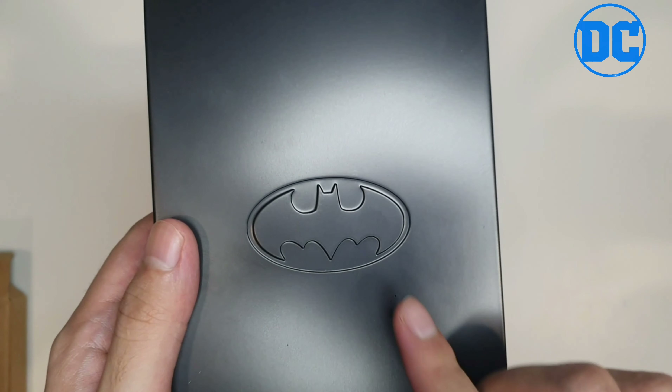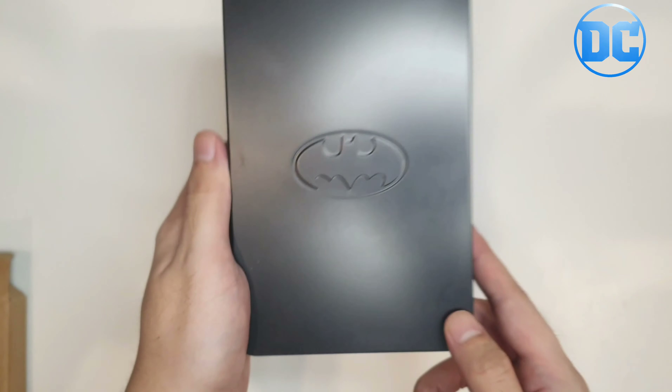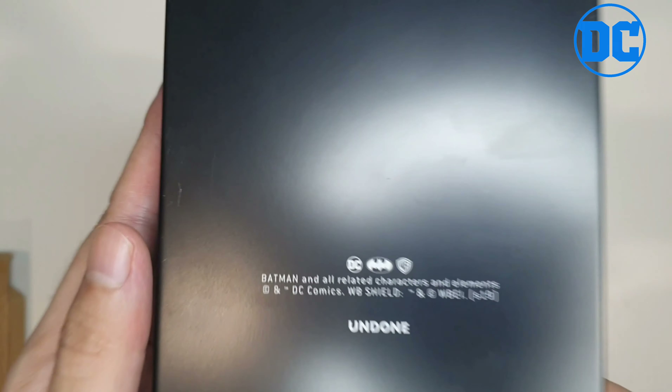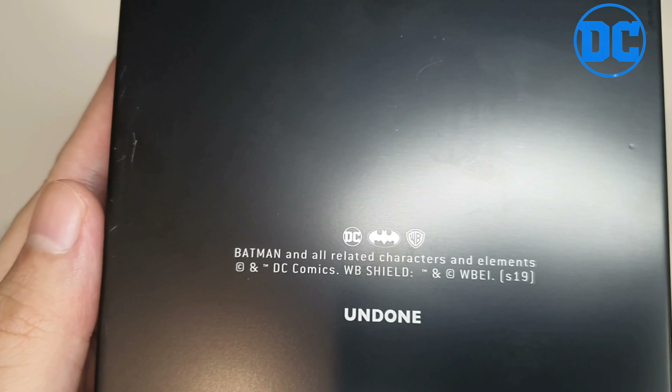First we have a metal casing with the Batman logo on it — the classic Batman logo. It's pretty thick, and on the back we have the Batman and Undone Watches logos.